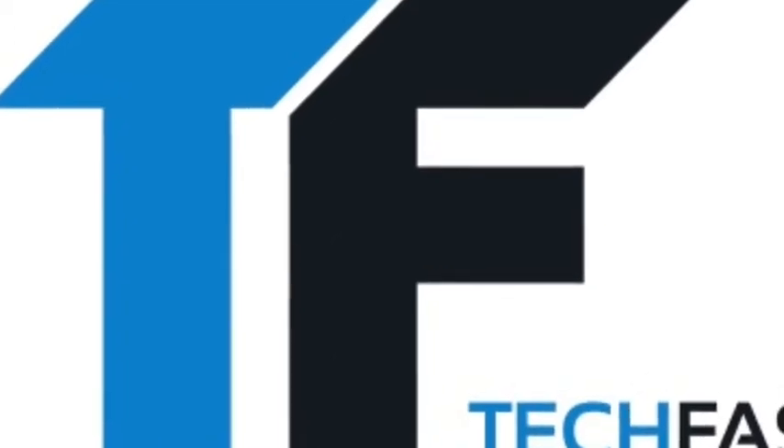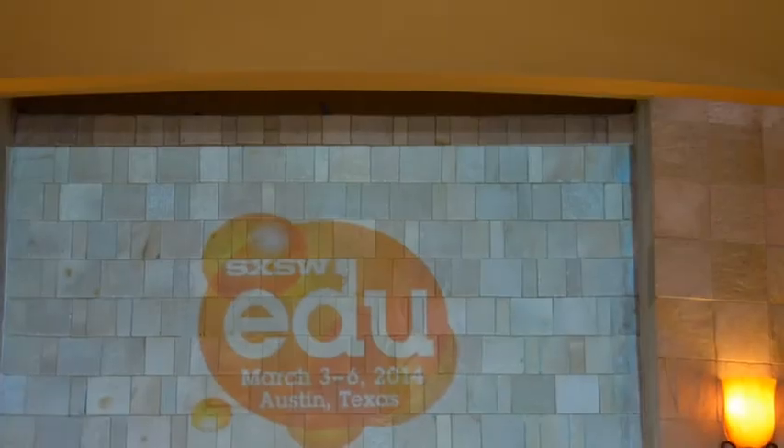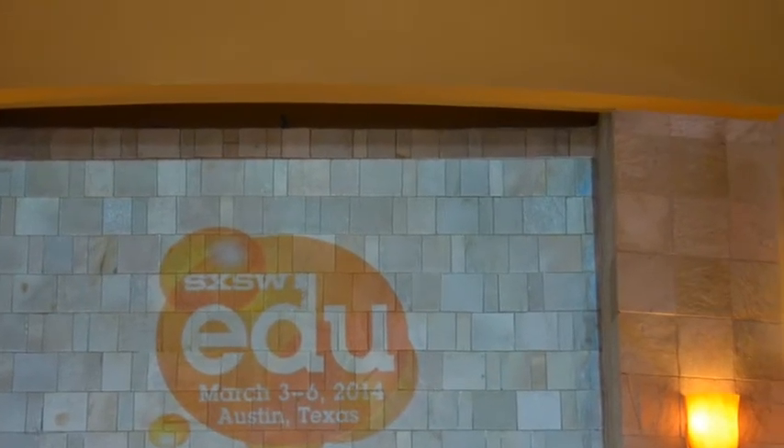We're bringing you South by Southwest faster at TechFaster.com, brought to you by Let's App. Find it in the iTunes App Store or Google Play Store, and on the web at Let's-Now.com.